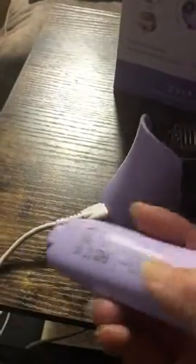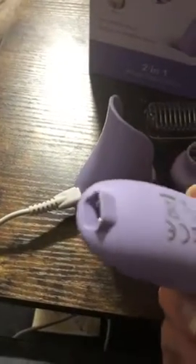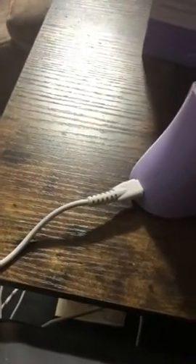It comes with this really nice base, or you can just straight use the USB and connect it to the shaver, whichever you prefer. It has the little brush to clean it up after you use it, and the cover for the shaver.